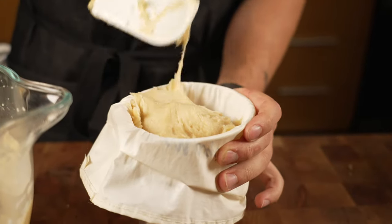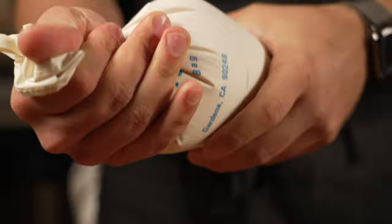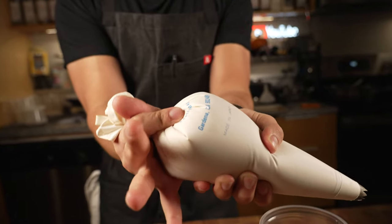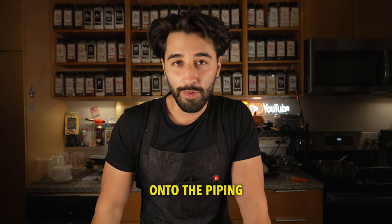You can put the piping bag in a container like a cup so it holds up and it's easier to scoop your dough in. Don't overfill it because that can be hard on your wrist. What I like to do is give it a little twist, then my index finger can go in there — that makes it a lot easier on my wrist.